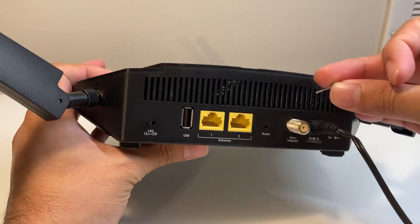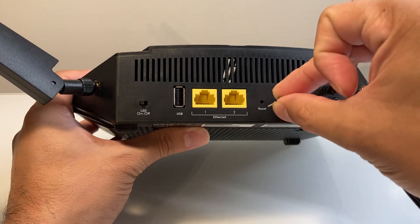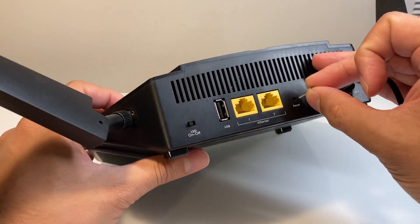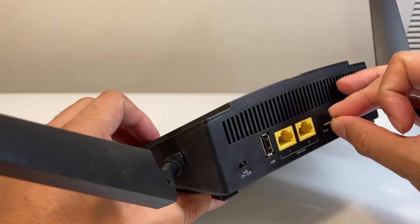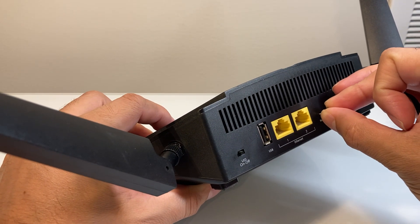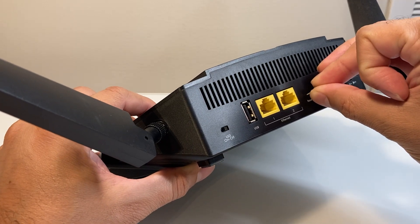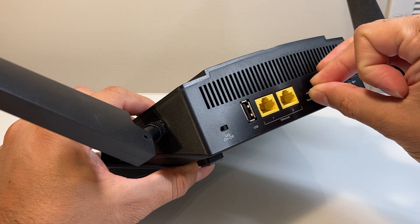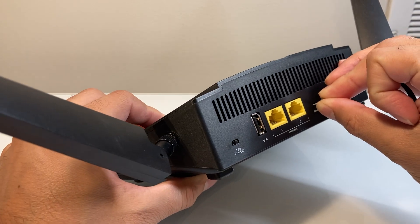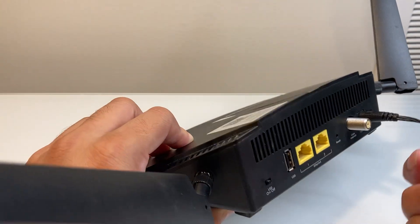What we want to do is put that metal piece, like a paper clip, into that hole and you'll feel something there. You're going to want to press and hold for about seven seconds or so. Go ahead and press and hold for seven seconds, just like that. It could be a little bit more than seven seconds — that doesn't matter — but basically seven seconds is what the manual says.